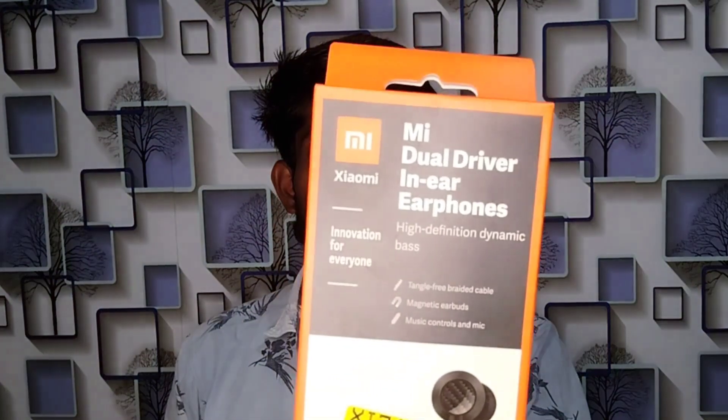Hi friends! Welcome back to our channel Cnew TechThamil. I am going to talk about an unboxing video and also the details of the unboxing. What we have here is the MI Dual Driver Airphones.